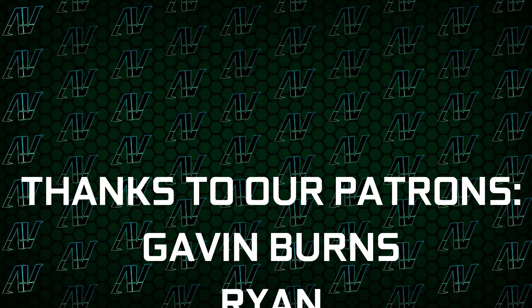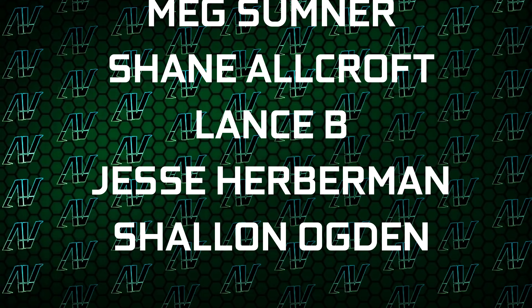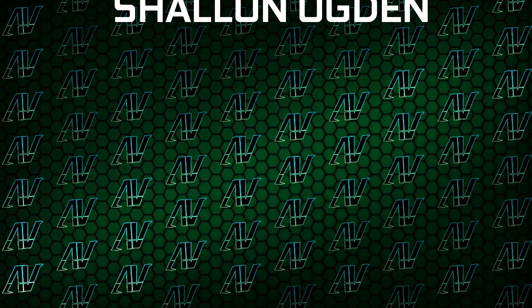I'd also like to thank my existing Patrons: Gavin Burns, Ryan, Okie B, Justin Rage, Ella Vronyak, Bartosz Welcome, Max Sumner, Shane Warcraft, Lansby, Jesse Herberman, and Shannon Obgun. Down there you'll find our merch store, our Discord server, and our social media links as well.